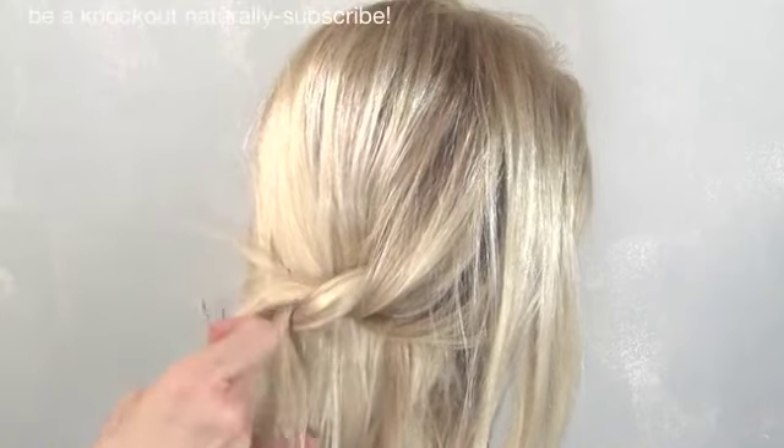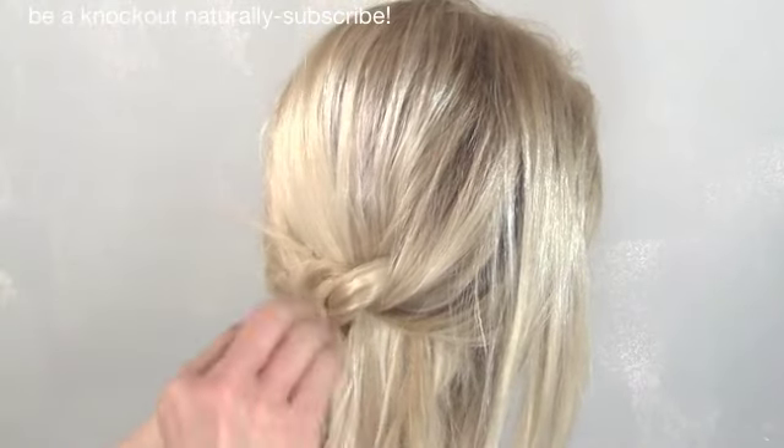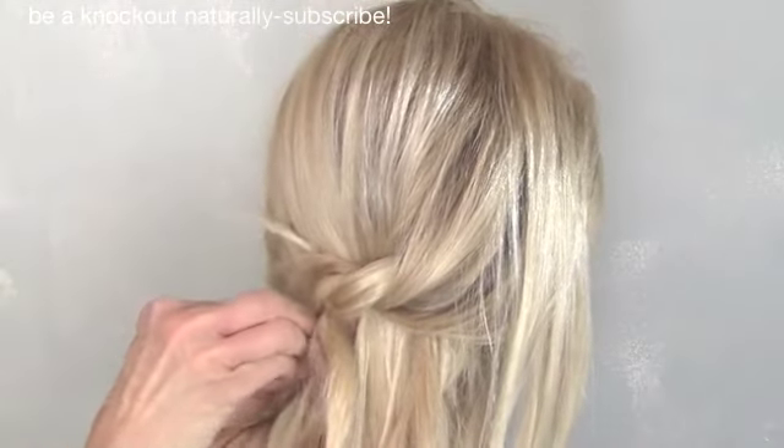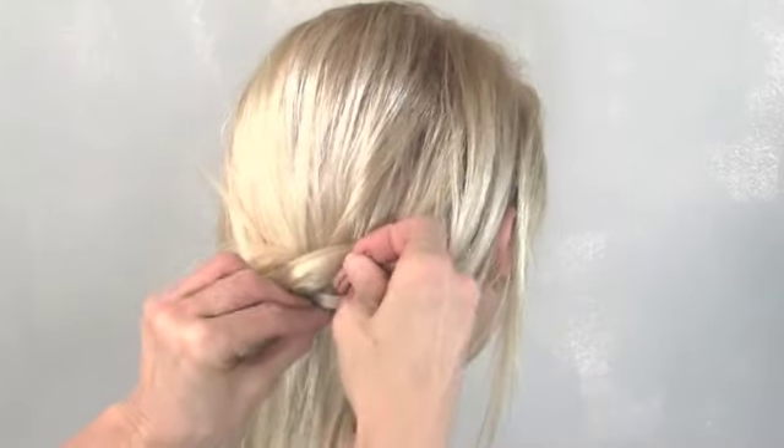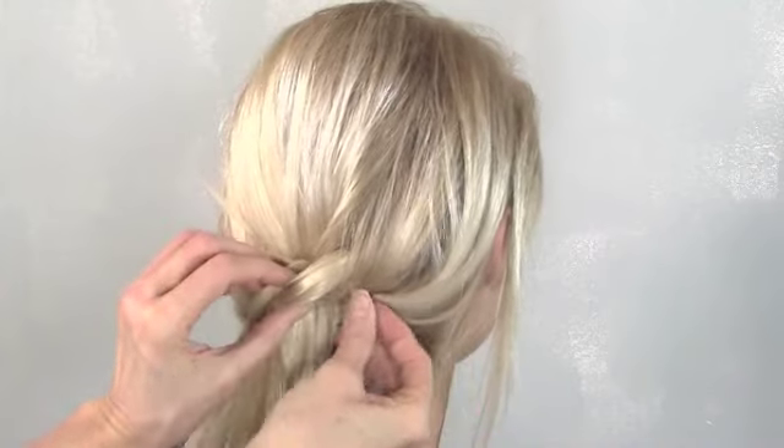Then we just tuck the loose ends and add any final touches we want. You can add some jewelry too — it makes it really fun and festive.